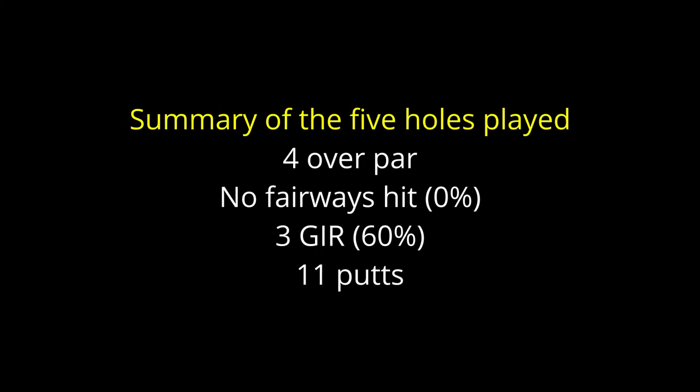In summary then: three pars, one bogey, and one rather messy triple, giving me four over par total. I didn't find any fairways off the tee, but I did hit three greens in regulation, which I was very pleased with, and I had eleven putts in total. So not a total disaster with the Lifesaver — I think it was more my bad putting than the fault of the putter. And that brings us to the end of the video.